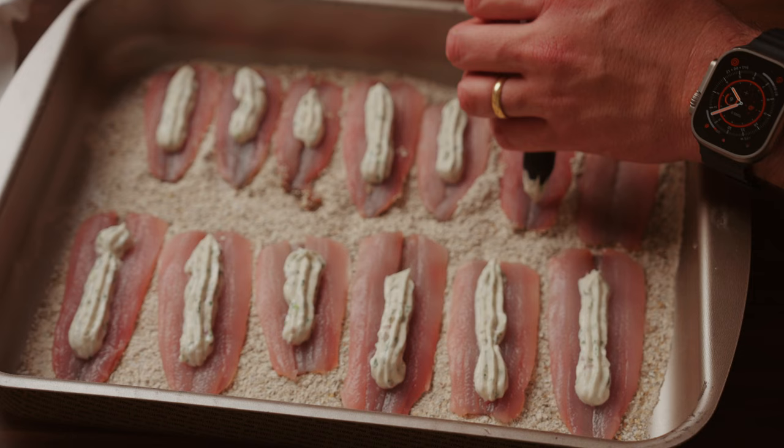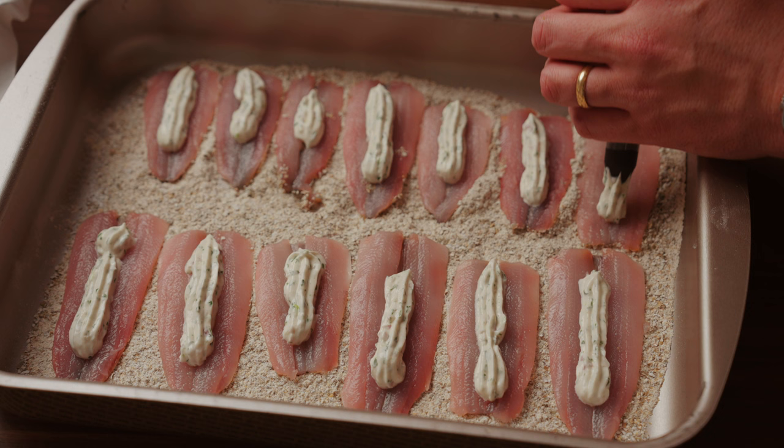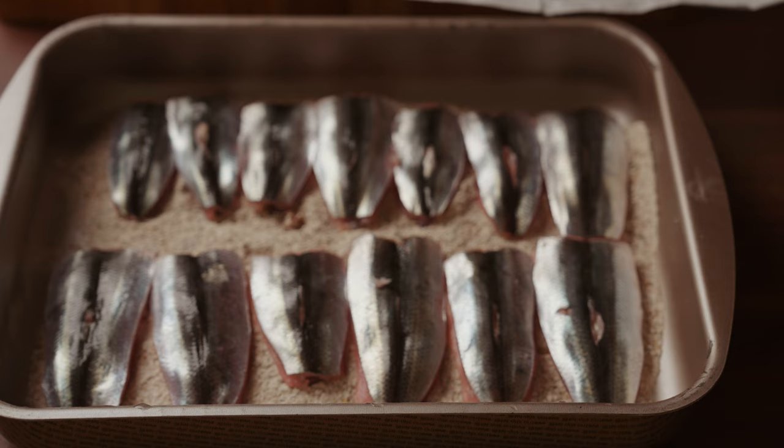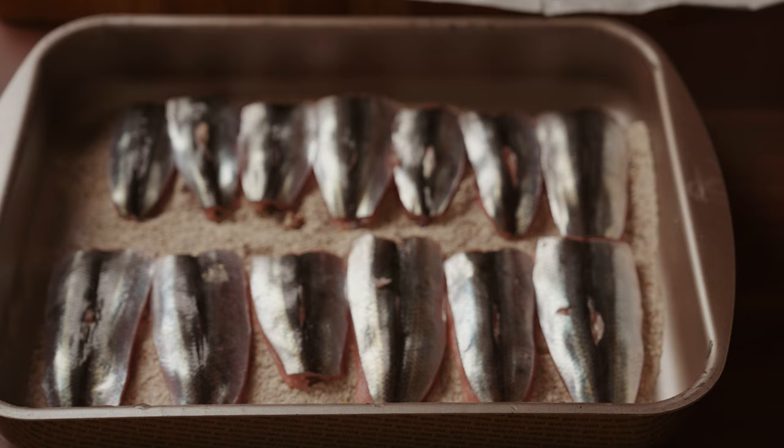Add your fillets to the baking dish with skin side down and add the filling. Now put the rest of your fillets on top of the others. The next step is very easy — just turn them around and make sure that they are very well covered.